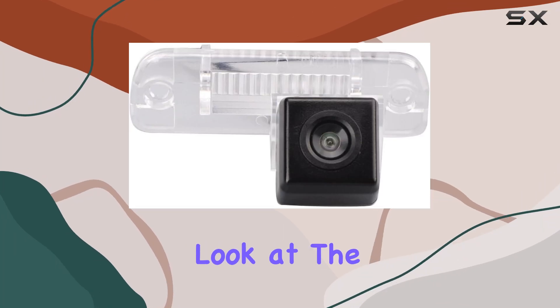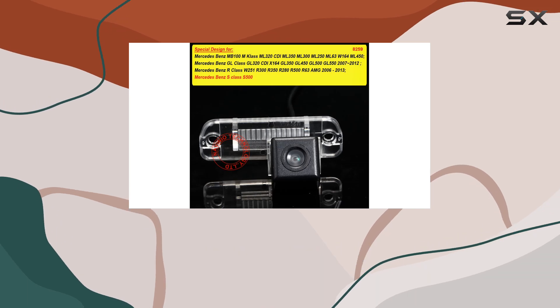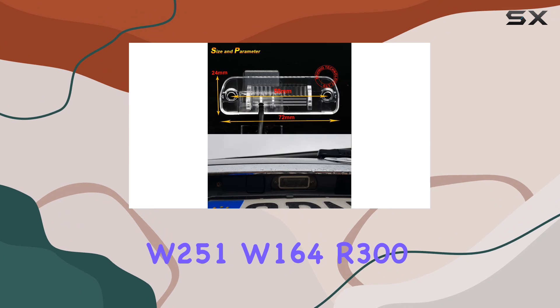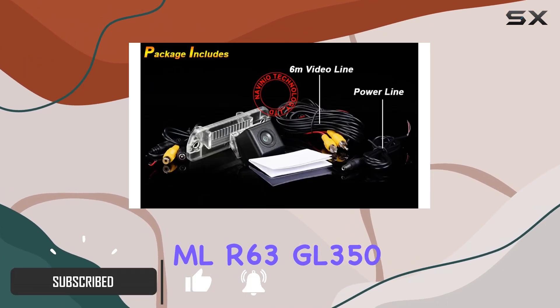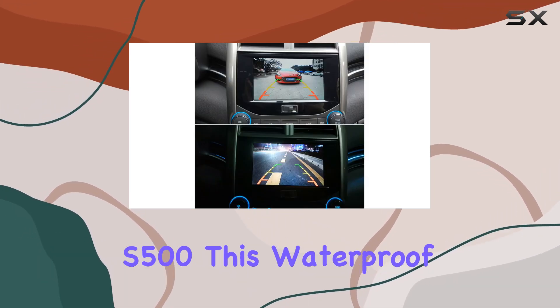Today we're taking a closer look at the Navinio car backup camera, designed specifically for Mercedes-Benz R and S-Class vehicles, including models W251, W164, R300, MLR63, GL350, ML350, X164, and S500.